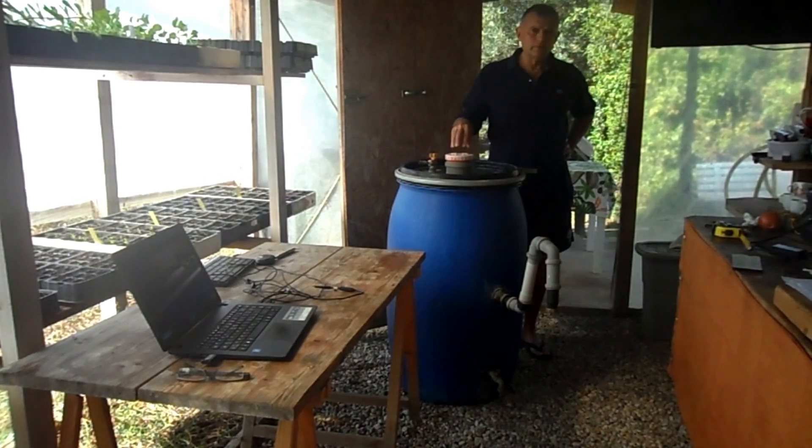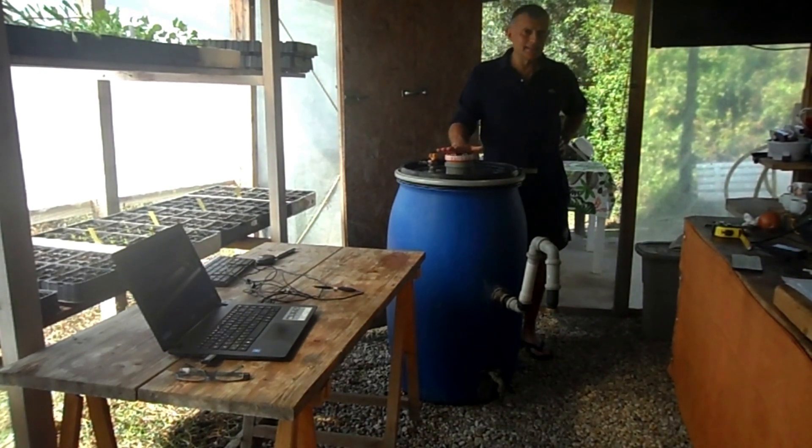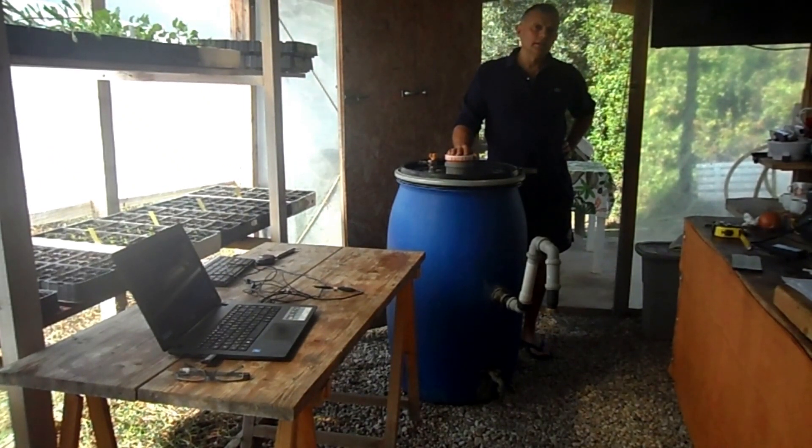L'altro motivo è che noi abbiamo costruito questo biodigestore verso la fine dell'estate e con le alte temperature ha prodotto parecchio metano. Man mano che le temperature sono diminuite, con l'autunno e l'inverno, la produzione è calata drasticamente. Quindi, tirando le somme, secondo noi non è, almeno fatto in questo modo, un sistema per produrre energia gratis.